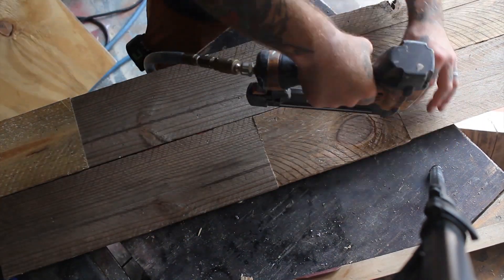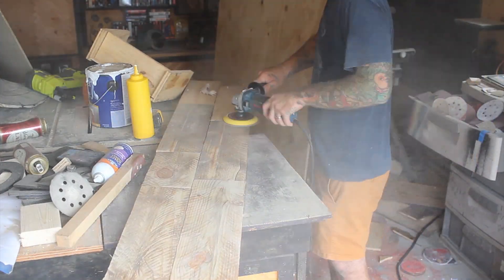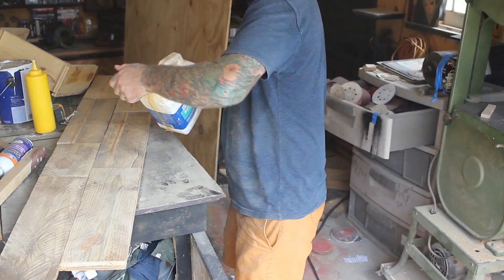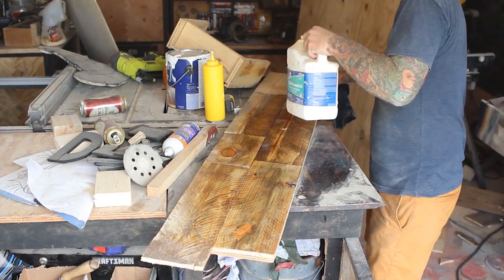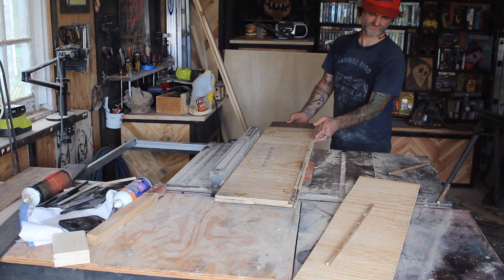Then I covered this piece of plywood with a ridiculous amount of glue and attached these pallet boards to the top of said plywood. After that I could apply some boiled linseed oil to give it a bit of a shine. This doesn't need to be perfect — it's just the background of my sign. Then I ripped off the edge to clean it up a little.